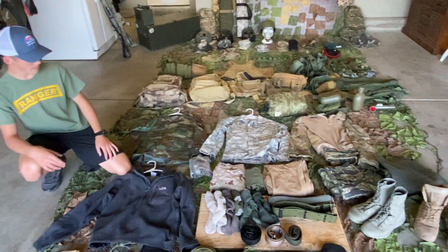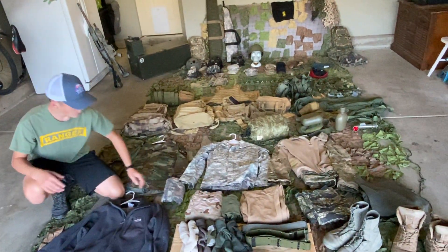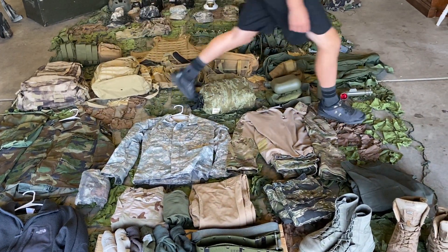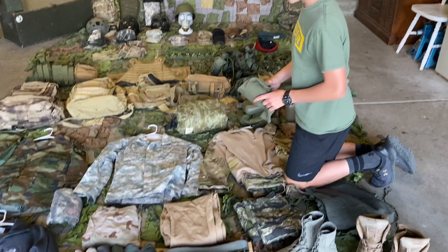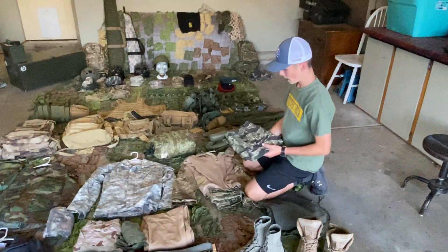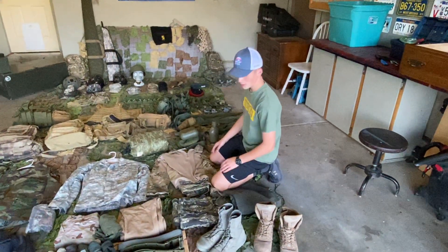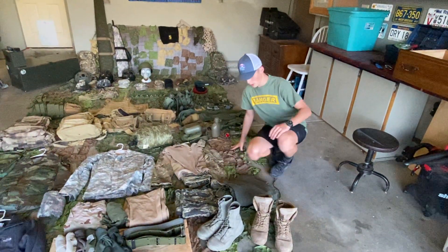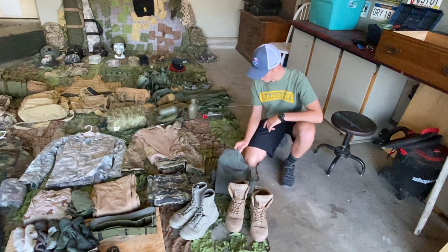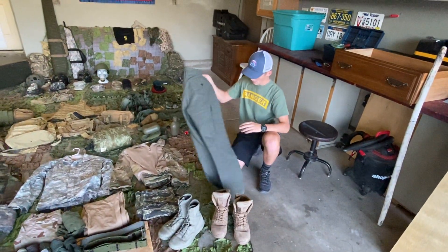Next we're going to go over the pants. This is a standard Mossy Oak long sleeve t-shirt. Then we have a tri-color desert — they used that camouflage a lot in Desert Storm. Next we have a long sleeve green t-shirt, and some standard khakis. Now we have the tiger stripe — that's what the South Vietnamese used. I think they made that during their war in Vietnam. I have some German pants — they go with my shirt. I don't have the suspenders, but I'll get some of those too.